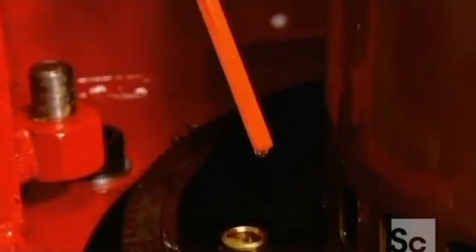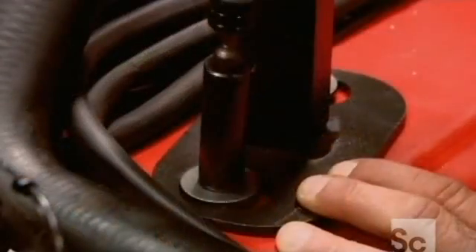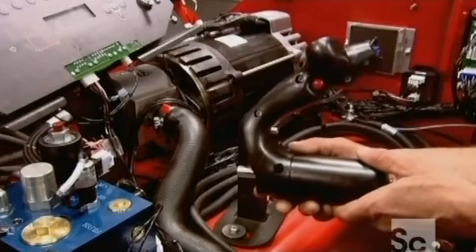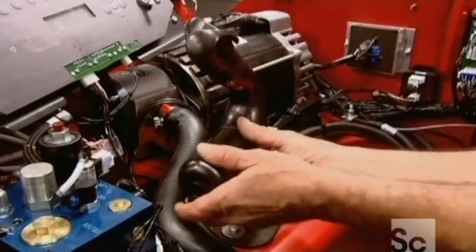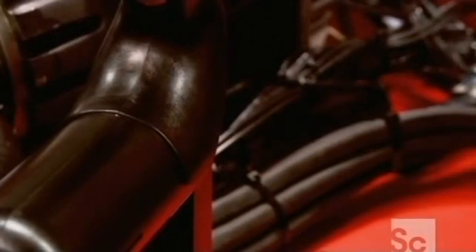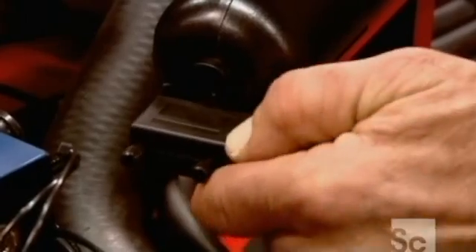They check the oil and install a bracket for the vehicle control handle. The handle is then connected to a computerized system that operates both the vehicle and its hydraulic lift.